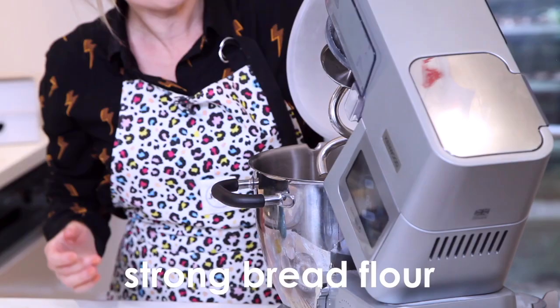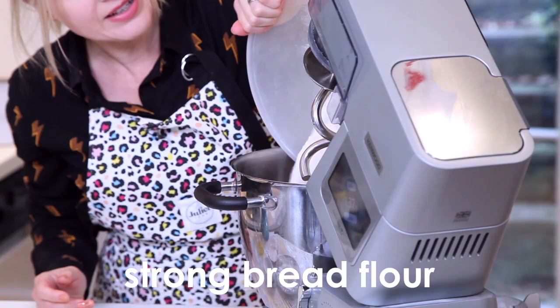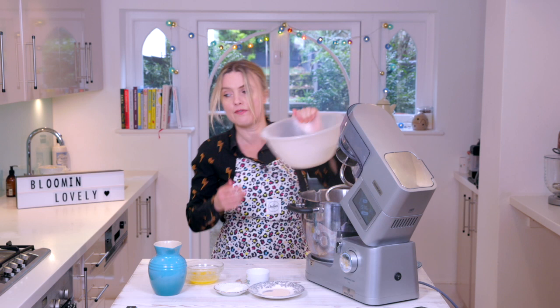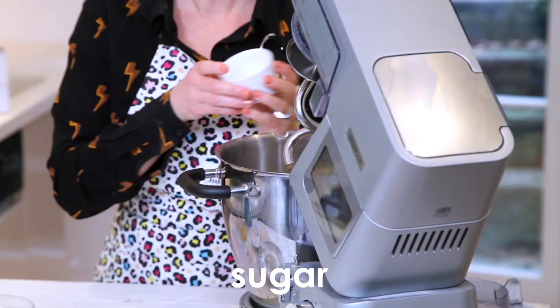I've got some strong bread flour going in there. It's really important to get good quality, high protein, strong white bread flour — the really strong Canadian one is good. A little bit of sugar, a little bit of salt.